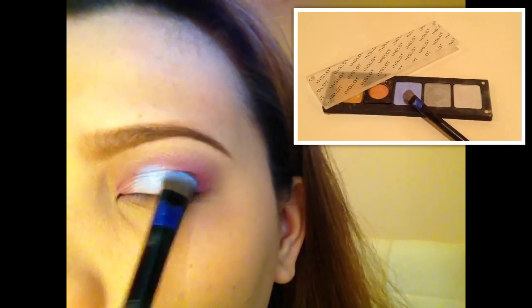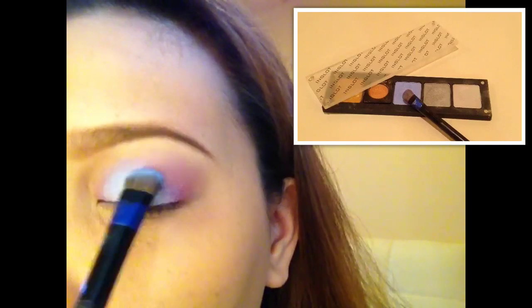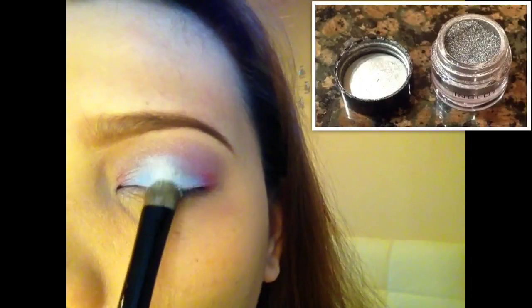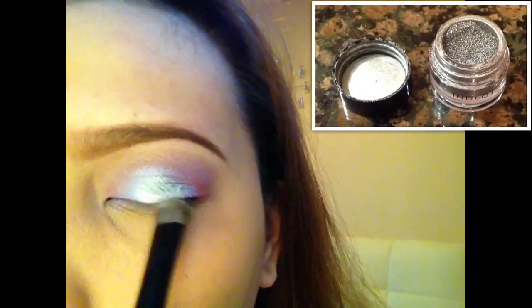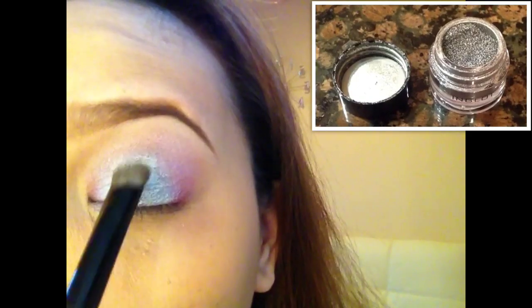Here comes the light blue — this is number 429 from Inglot and this is my favorite light blue. I'm blending it with my Morphe tapered blending brush. Since Cinderella's gown has a silver accent to it, I'm applying this Inglot AMC eyeshadow number 23.